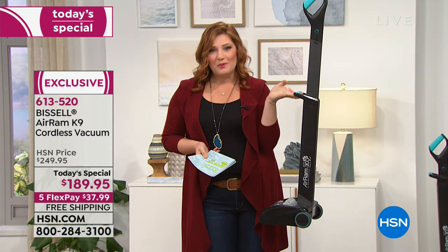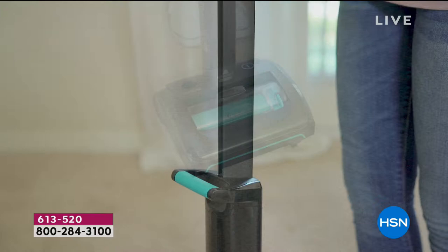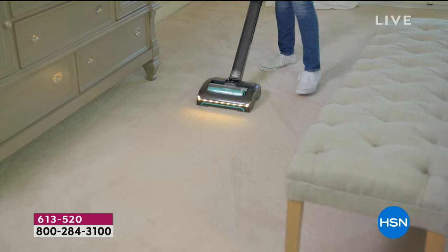Did you see the power to be able to pick up that pet hair, the dirt, the dander, the spilled coffee grinds, the spilled sugar — whatever it is, this is going to make cleaning your home a breeze. And it's from Bissell. Bissell has been an industry leader since 1876, with fourth-generation family leadership at the company, really problem-solving products that help keep our homes clean more efficiently and easily.